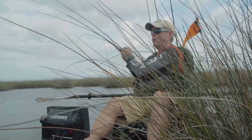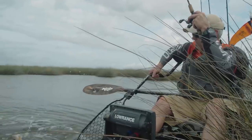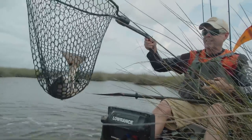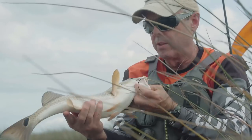There we go, got a fish. That's a decent fish. There's not a lot to give up with these big fish. Look at this guy. There he is. Nice fish.